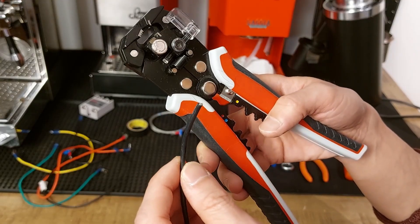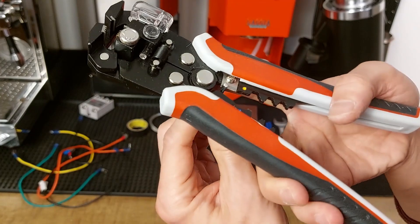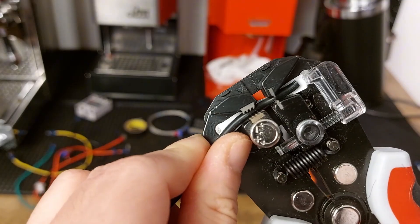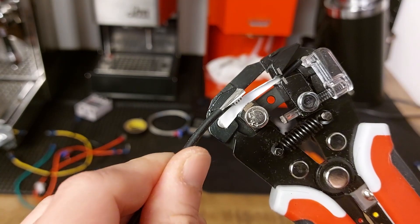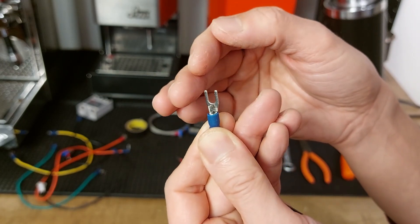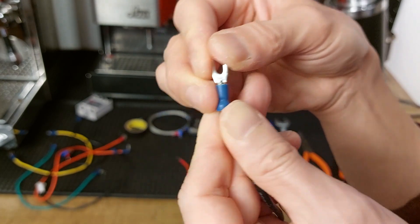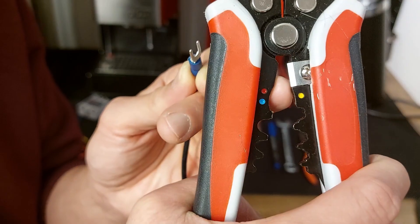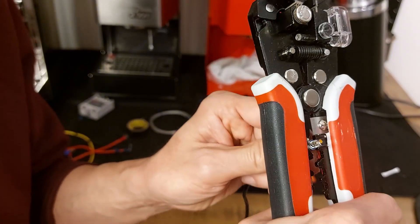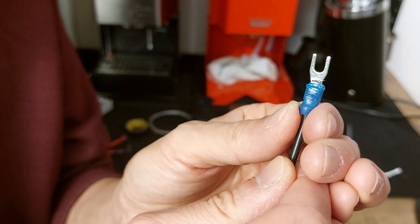Now let me show you how to crimp your cable and why this tool is interesting. First it has a cable cutter that works super nice — clean cut. Strip about 12 millimeters, then twist the wire and put it inside your connector. 12 millimeters was a bit too much, so remove about 2 millimeters. You need to see your wire but it shouldn't be long. To crimp, put the connector between the yellow and blue marks. The result is firm and I didn't damage the insulation.